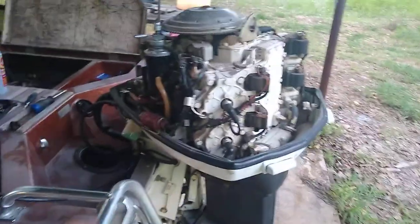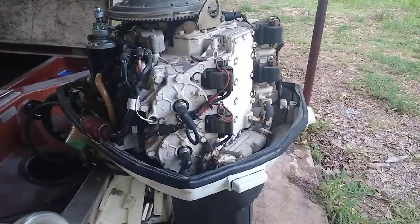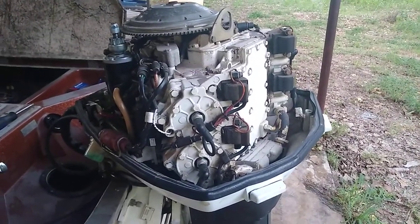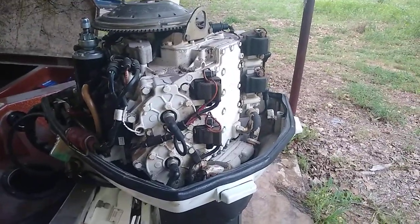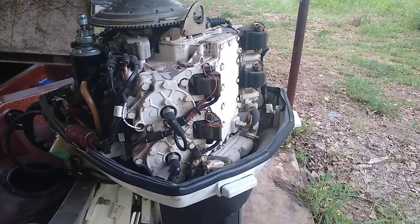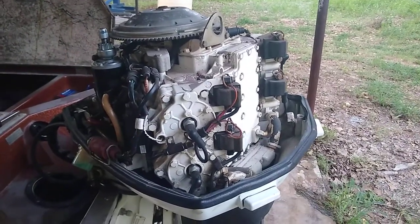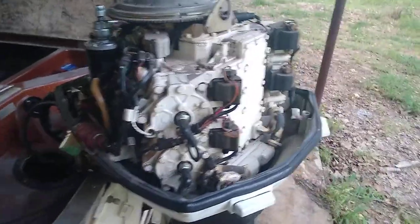This one has an electric primer. What you do is turn the key to the on position, pump up the bulb, then press the primer in for about two or three seconds without turning the key, then let go, then turn the key. It's actually squirting fuel into the motor without it cranking. A choke works under vacuum and sucks up more fuel while it's cranking — this one does not have a choke, it's a primer.